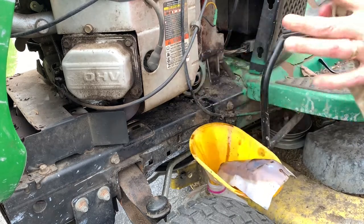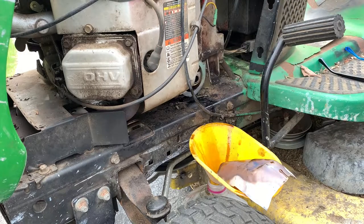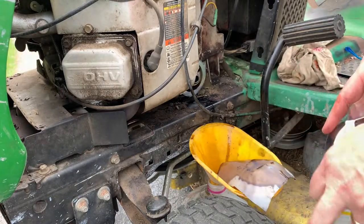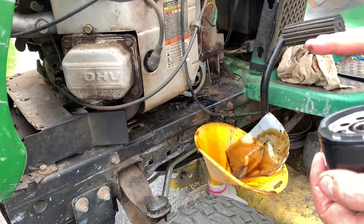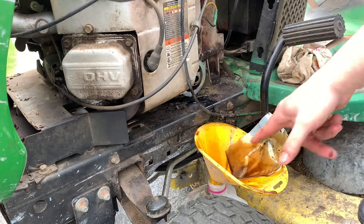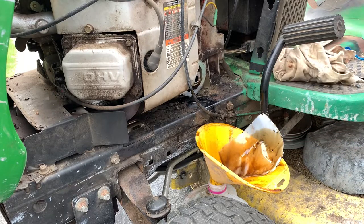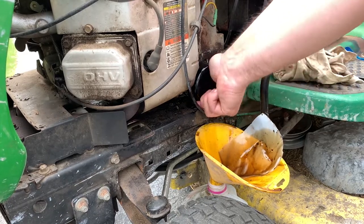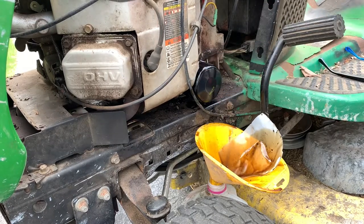We want to wipe off the surface here to make sure we remove any dirt, and then we're going to put on our new filter. I'm going to use some of this oil to lubricate the seal, and then we're going to tighten this on. That should do it — it's hand tight, and it doesn't really need to be much tighter than that.